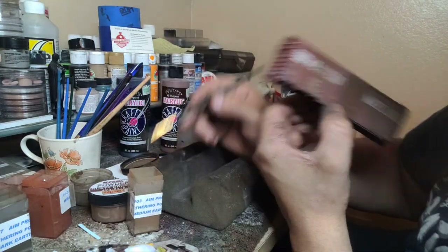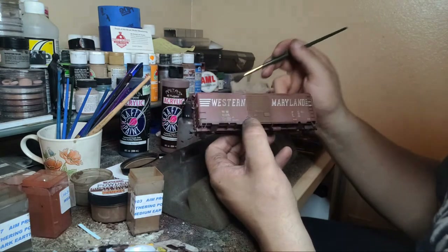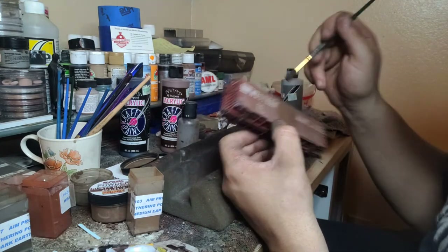You can get it brushed off, clean it, or just put another layer of something else - I'll be all right. Lighten up just a little bit. Not exactly what I'm looking for here.